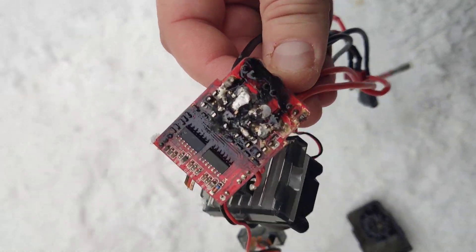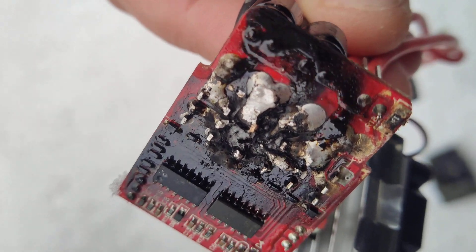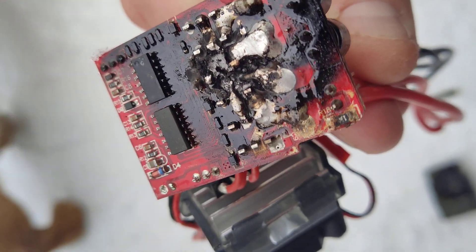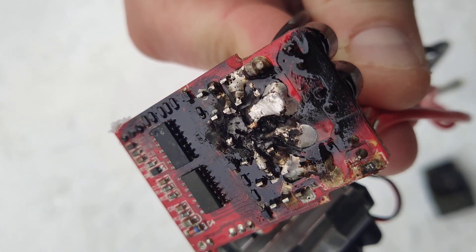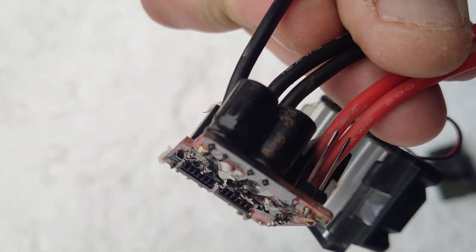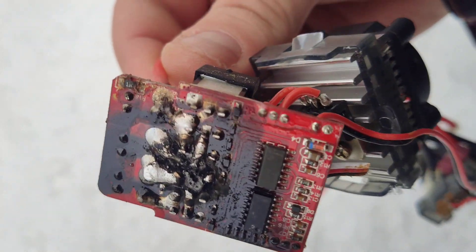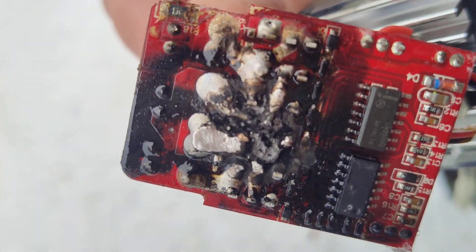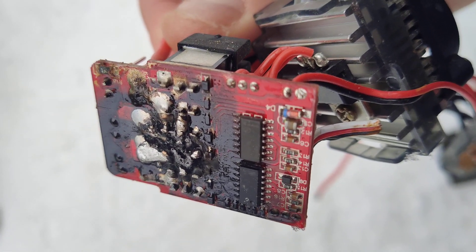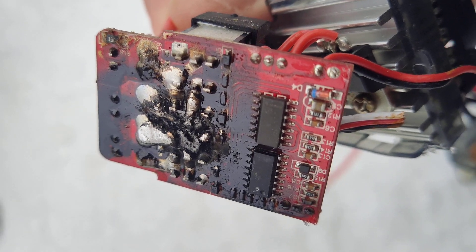That's pretty well cooked. I was on a 4S LiPo battery and I was full throttle like the whole time for like 10 or 15 minutes — well, not full throttle the whole time, but most of the time. Anyway, first the forward went.